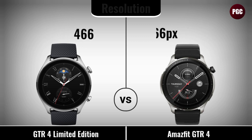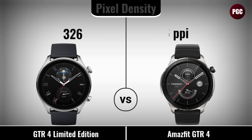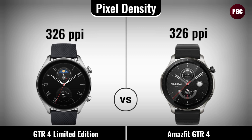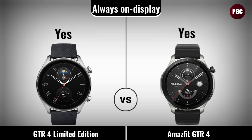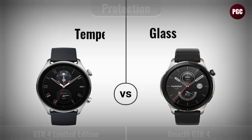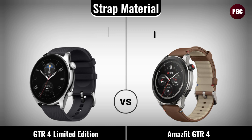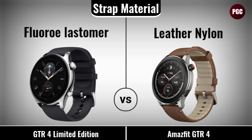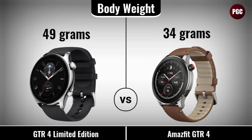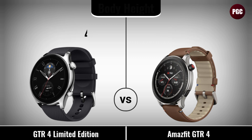Resolution, display size, pixel density, always-on display, display protection. Design comparison: strap material, body weight, body height, body thickness, body material, strap width.